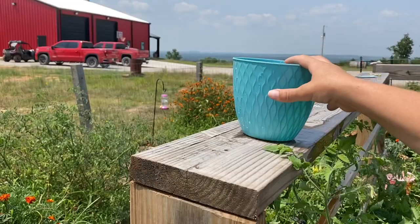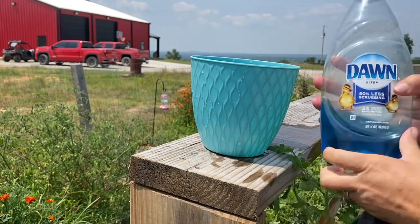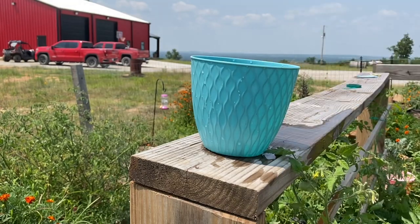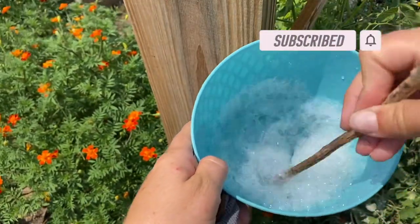Let's get started. We just have a little basin with some water in it — it's about a quarter full — and we're going to add some dish soap. Don't need too much. We're just going to stir it up and make some soapy water.